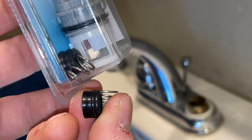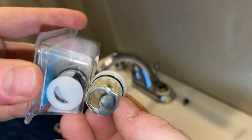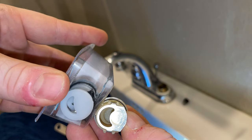You're going to want to match up the seats, the springs, and the cartridge with the one that you brought to the store. This is the closest one that they had. Everything else matches — I just wish the half moon was a little bit bigger on the new one, but that's not a big deal.